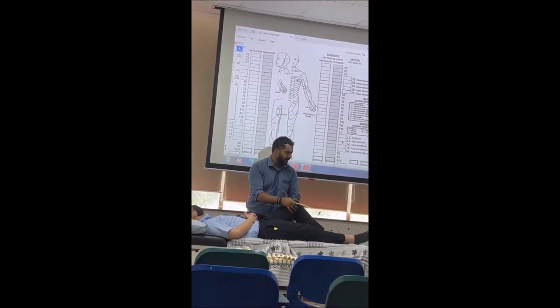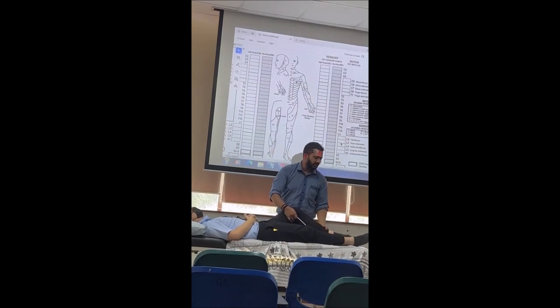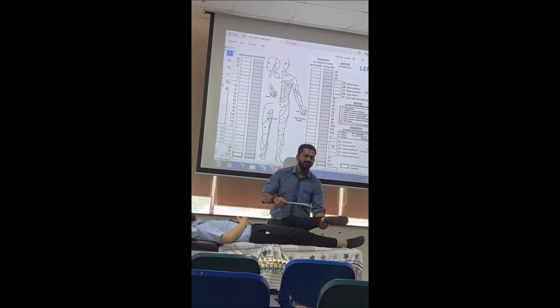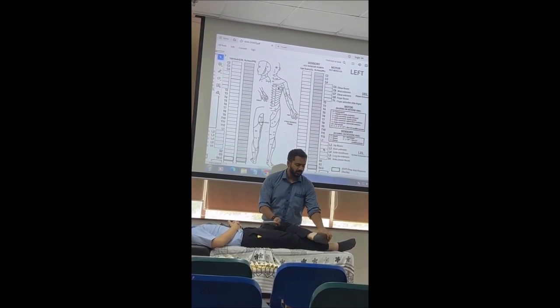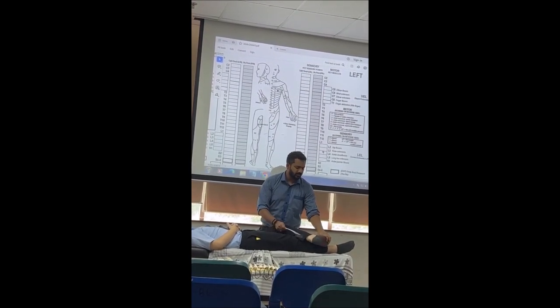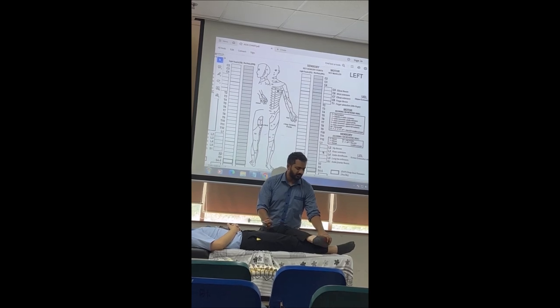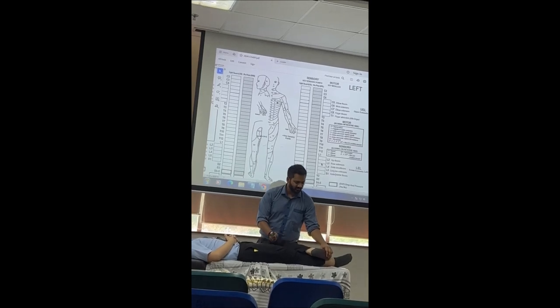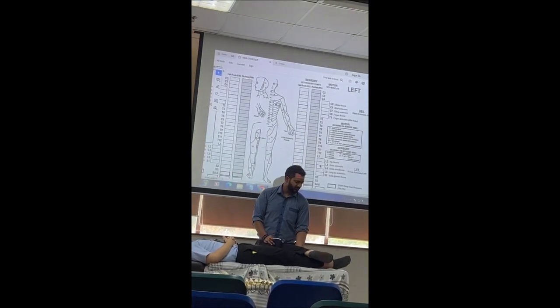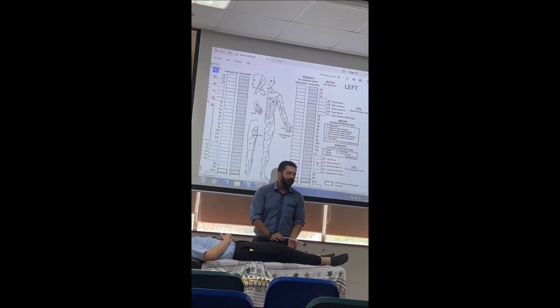Then don't extend the knee — you just directly cross over. It saves a lot of time. Then you dorsiflex the ankle and you just hit on the Achilles tendon, and you look for plantar flexion and the lateral function — flexor.